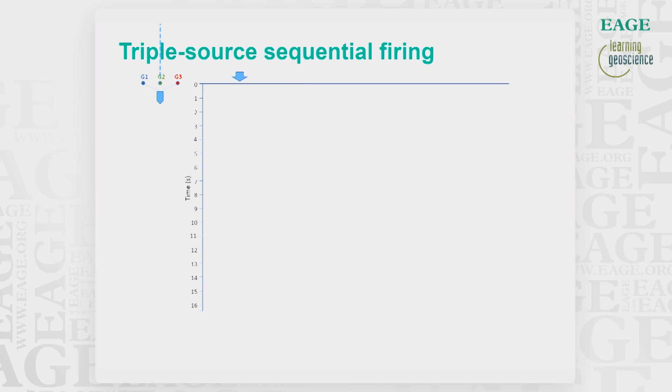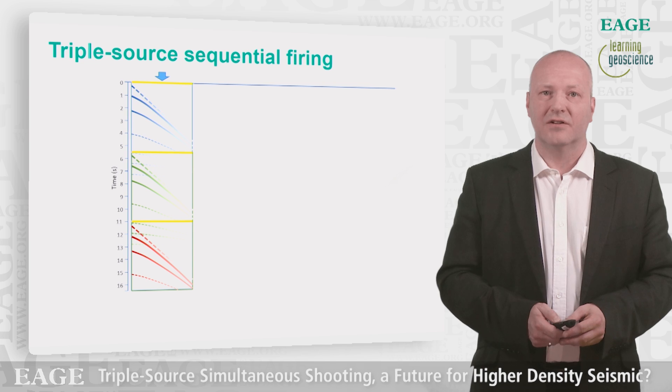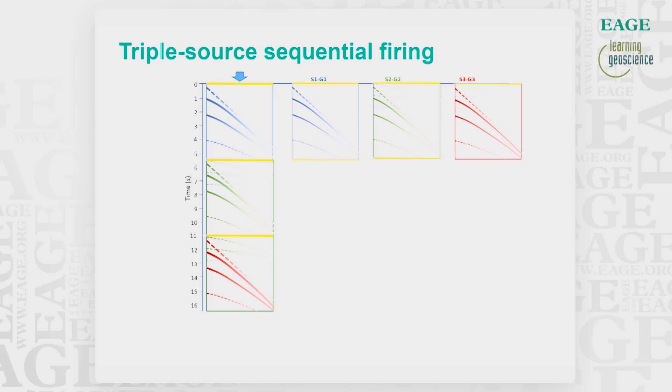When firing off the three sources sequentially — what we may call flip-flop-flap — the sources are fired at different times, for instance five to six seconds apart, and we can split the records into individual records. Knowing the exact firing time of the shot points, which can be found in the SEG-D headers, no de-blending is needed when data is acquired in sequential firing mode.